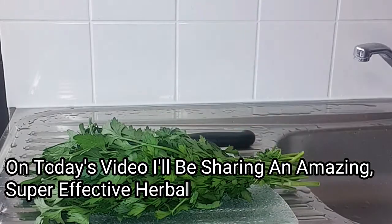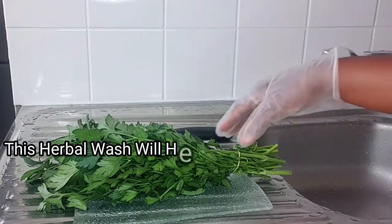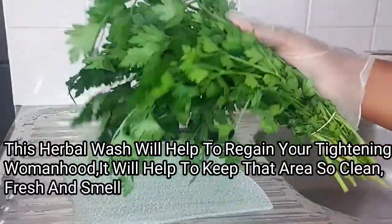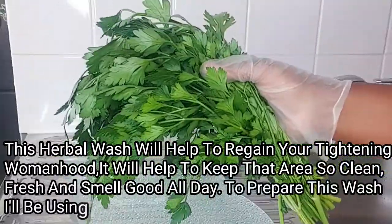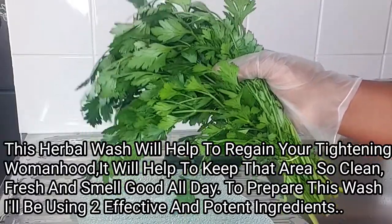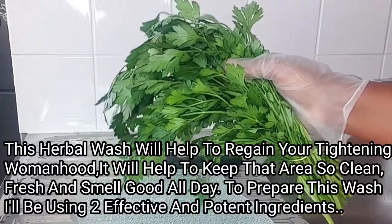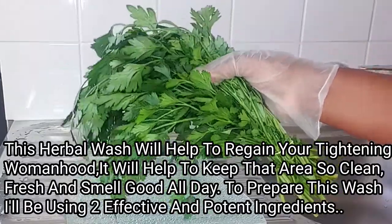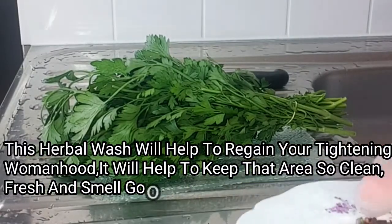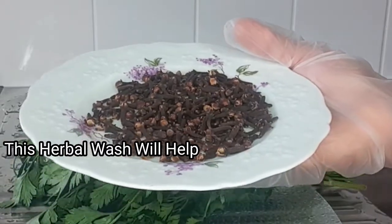To prepare this amazing herbal wash I'll be using two amazing ingredients. The first ingredient for this recipe is fresh parsley. This fresh parsley is super effective to get rid of infections and to keep that area so clean, smelling good, and staying fresh all day. I'll be using fresh parsley leaf.